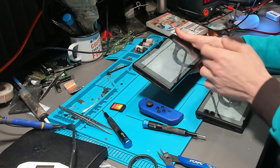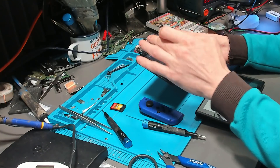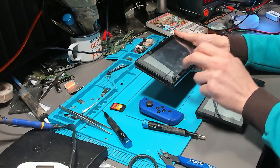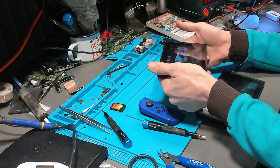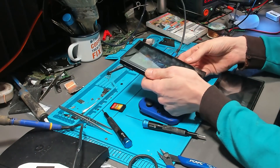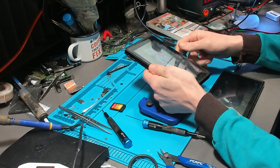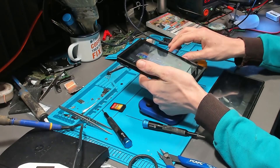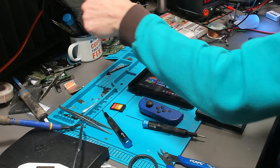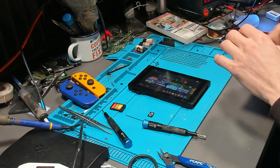Let's make sure it picks up an internet connection — I won't connect, just make sure it registers my network. There we go, it picks up the router. Finally, let's make sure it charges both sides of the port. That side picks up charge, and that side picks up charge. I don't think there's anything wrong with this Switch apart from the SD card connector itself.